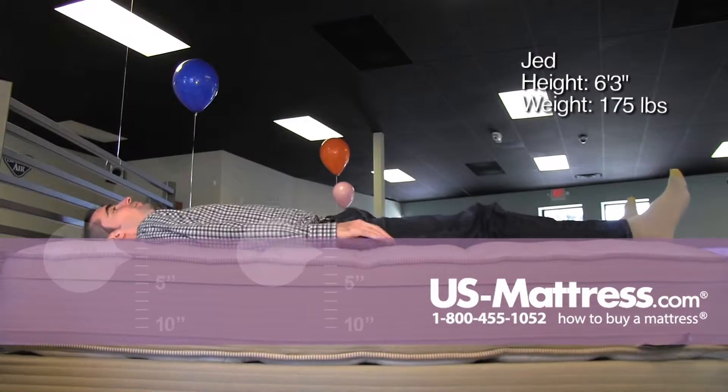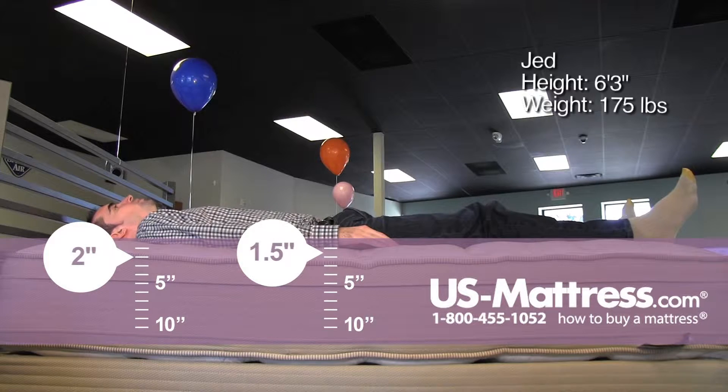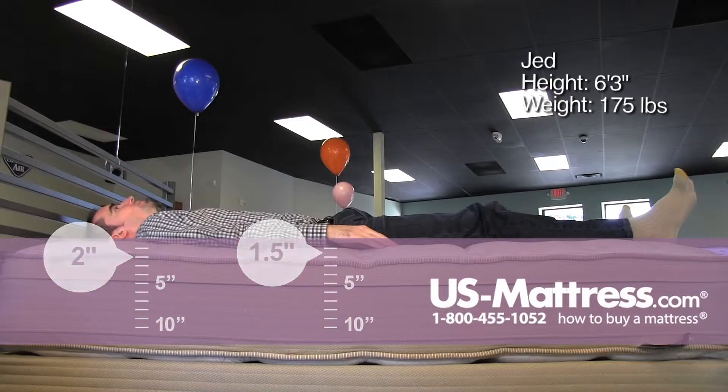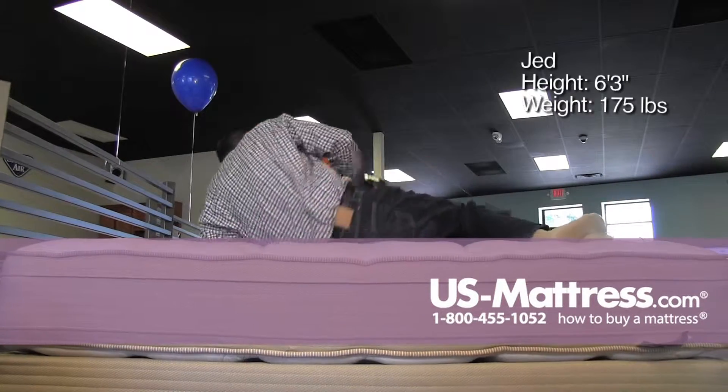Laying on my back, this mattress has a nice soft initial feel to it and good firm underlying support. My lower back is getting filled in properly — you can see it is contouring, there's no pockets. Very good in my opinion, if you like a softer feel.